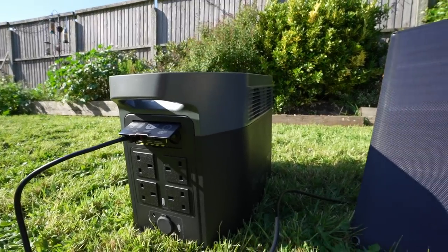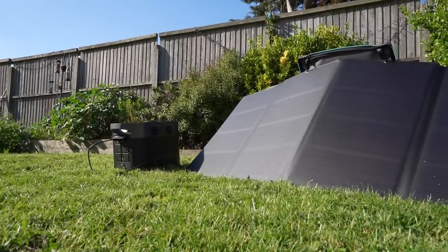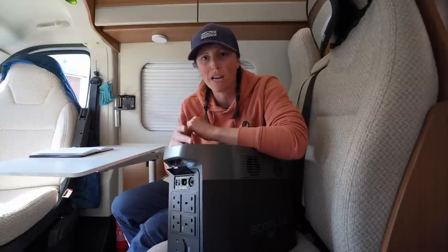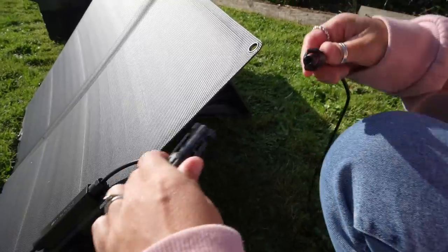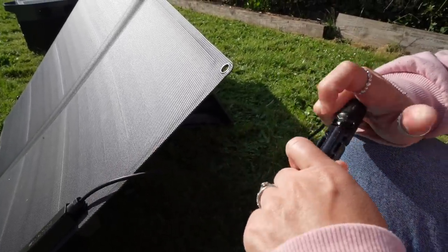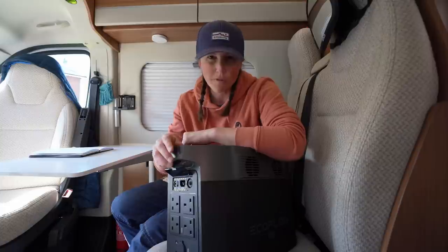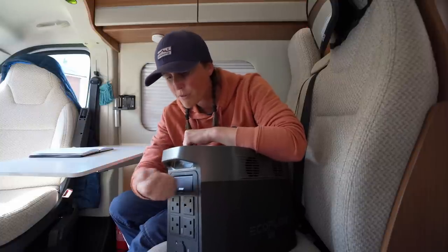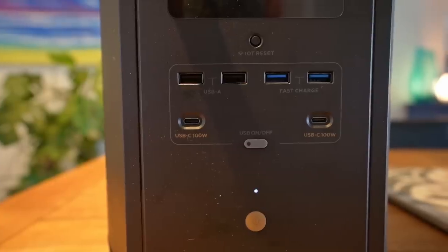You can also charge it via solar — this thing will take 800 watts of solar. You're not going to be able to use the fast charge feature when charging by solar, but because you can plug in 800 watts, that's a considerable amount. You don't have to use their own panels; it will take anything, as long as you're not trying to put in more than 800 watts. I think the input range is between 11 and 100 volts, and it's got an MC4 connector, so if I wanted this in my van I could just connect the panels on my roof straight into this. It also comes with a 24-month warranty, which is pretty decent.